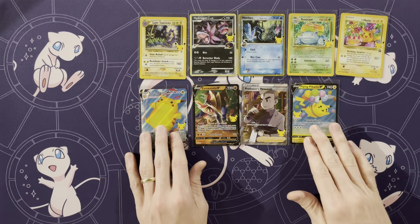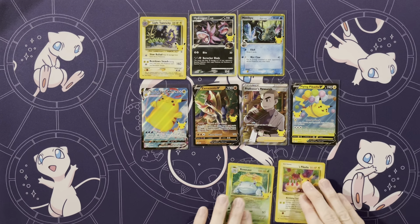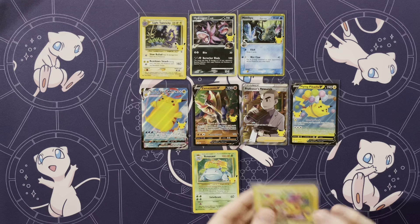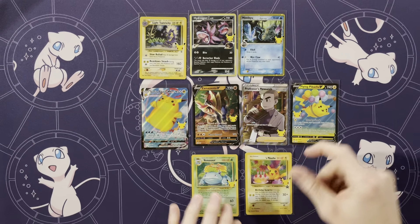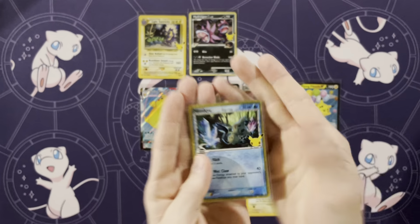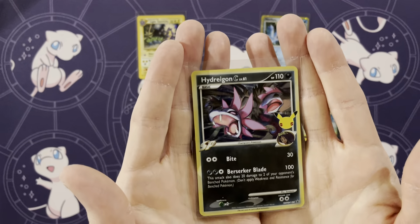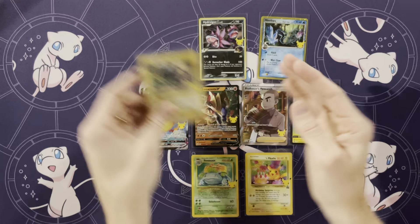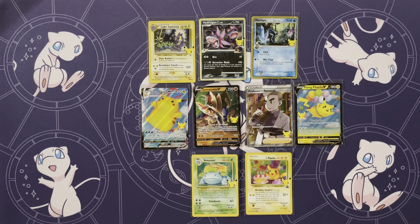So, out of the main set: Surfing Pikachu, Flying Pikachu, Zamazenta, Professor's Research. We're very familiar with the base set Venusaur — we do have the complete base set — and the Birthday Pikachu. These are the promos, which is what we were waiting for to finish our master set. For those wondering why we didn't complete it in a week like we normally do, it's because they released these promos two weeks after the original launch. We want to thank you guys for joining — make sure you are on the lookout for the master set, and we will see you next time.